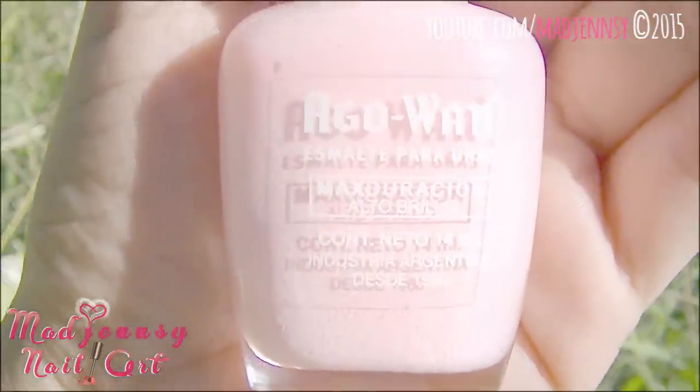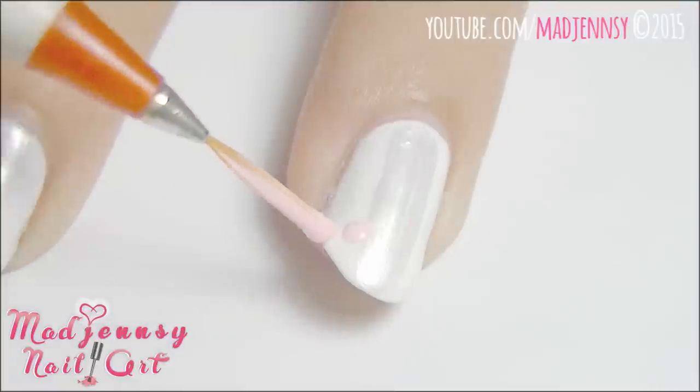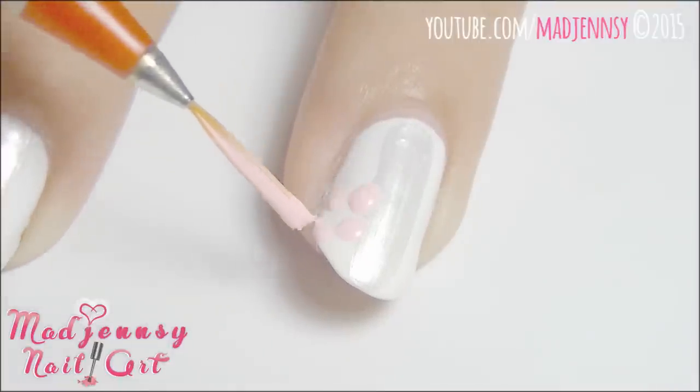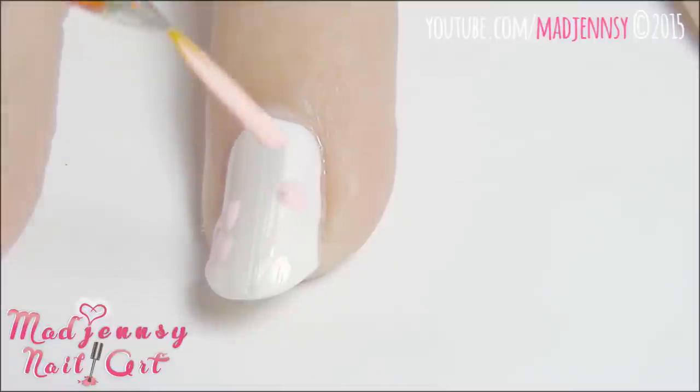Prepare a pastel pink color. With the help of a nail art brush, I'm creating some flowers. Start by doing the petals like so.